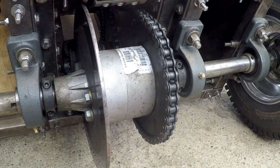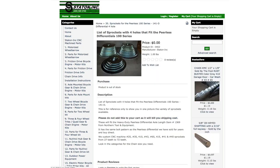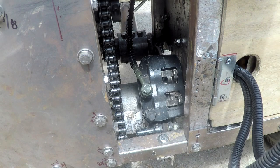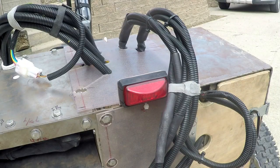I attached a 40 tooth sprocket and brake rotor directly to the gearbox. Staten makes a wide range of sprockets that fit the four-hole pattern on the differential. I'm using a hydraulic brake kit made for a mini bike from Go Power Sports. The brake lever even has an electric switch that I connected to a tail light.